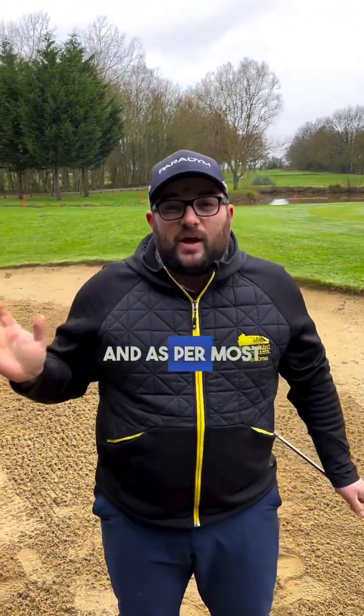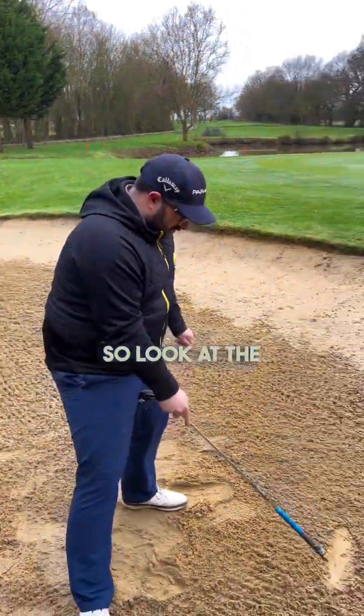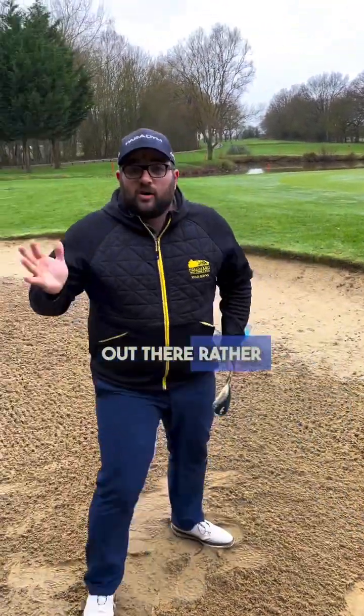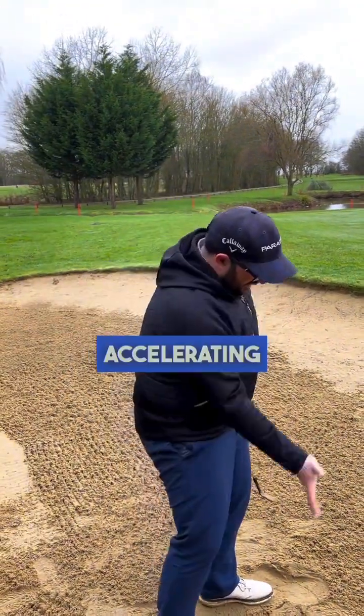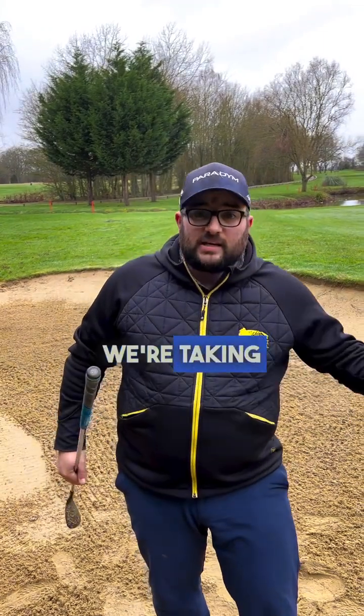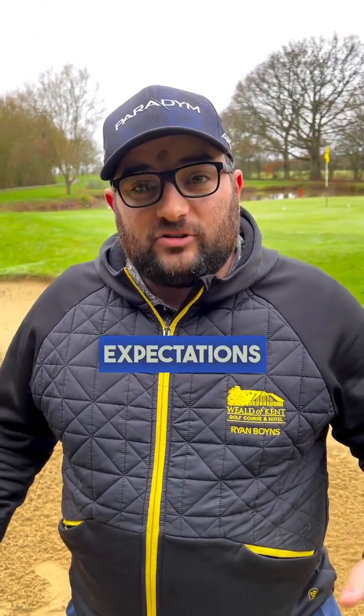Really happy with that one. And as per most of my demonstrations, the harder shot tends to go closer. Look at the size of that divot — that's much bigger, more the size of my foot coming out there rather than that nice five to ten pound note. Accelerating through — I must admit it felt like that was going to go long, but because we're taking more sand it takes the power off and shortens the distance. Even though the second shot was a little bit tougher, I lowered the expectations — I was happy with just getting the ball on the green.